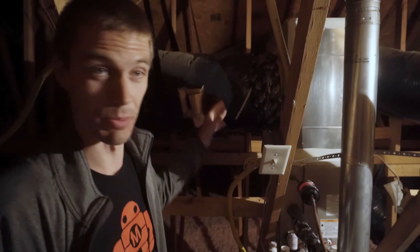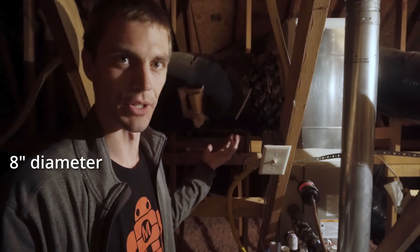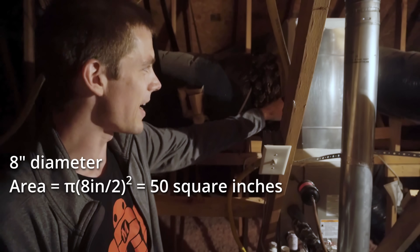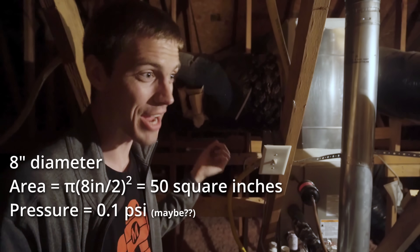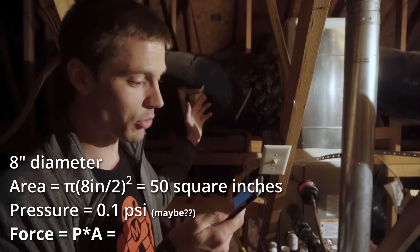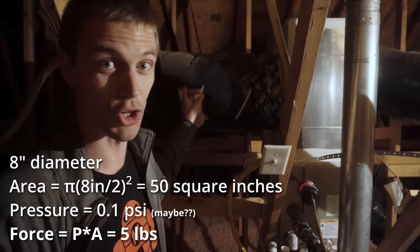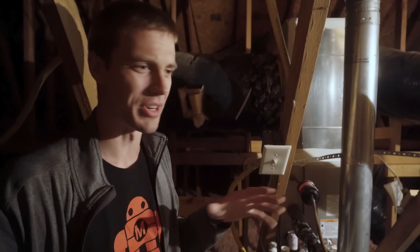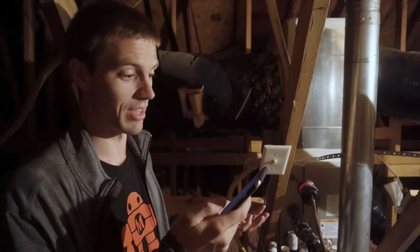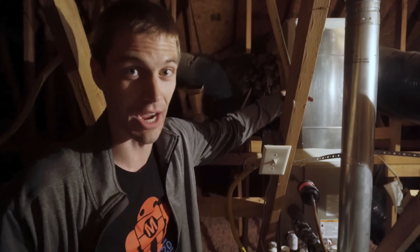I actually don't know how big this duct is because it's covered in insulation, but if it is an 8 inch diameter duct, which feels likely, then 16 square inches times pi is going to give you the cross-sectional area of that duct. And if this fan can manage a tenth of a psi of pressure, that tenth of a psi multiplied by the area of that 8 inch duct is going to be 5 pounds. So it's going to be like dropping a 5 pound weight when I put this parachute into this tube. I have no idea what the actual pressure is, but a tenth of a psi seems kind of reasonable. And for all of the people that write comments that I need to use metric for absolutely everything, that would be 689 pascals.